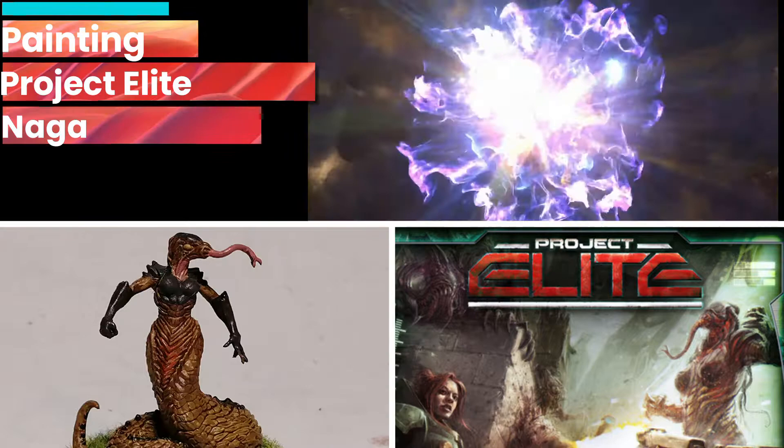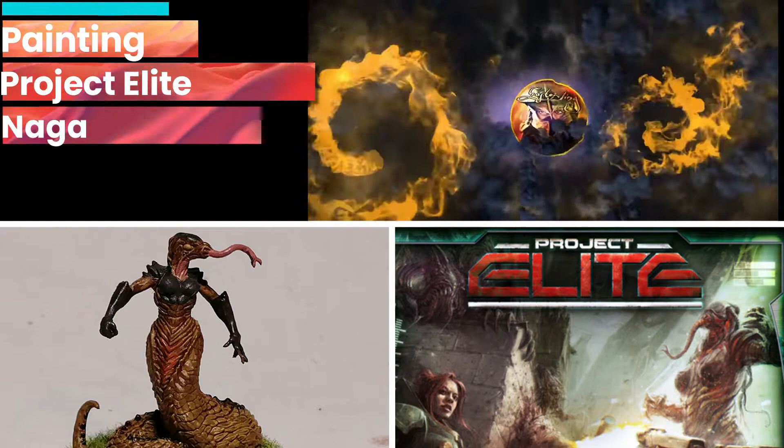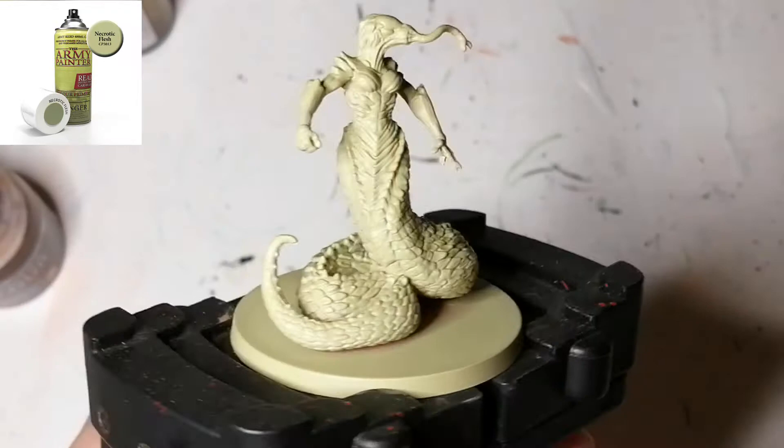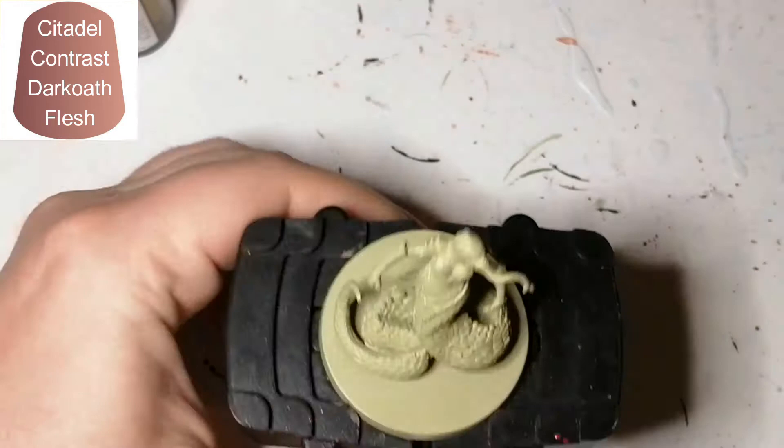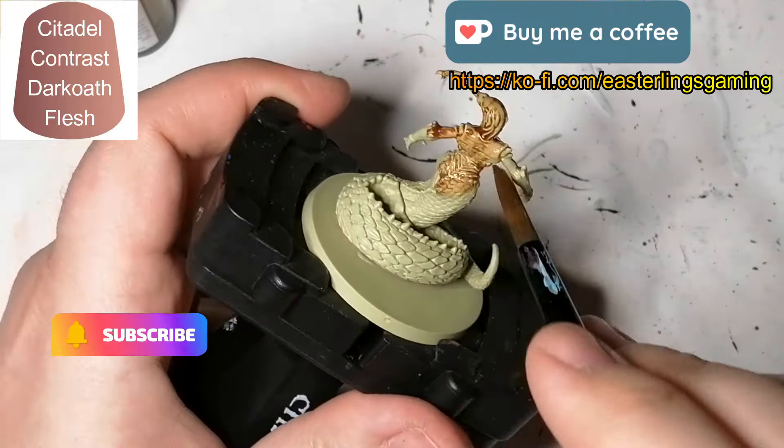Today I'm painting another boss from Project Elite and this one is Naga. Hey everybody, welcome back to the channel. This is Naga from Project Elite and she is primed with Necrotic Flesh from the Army Painter.